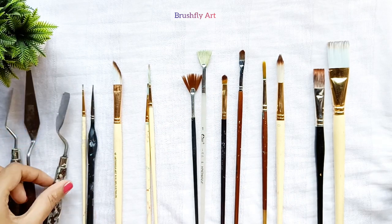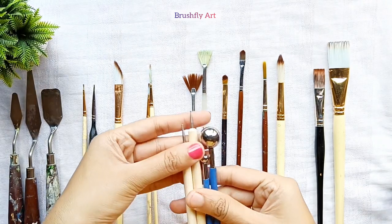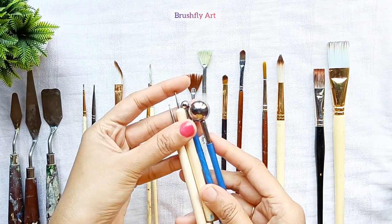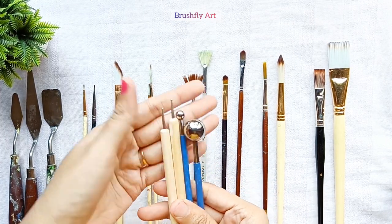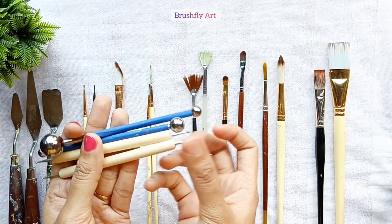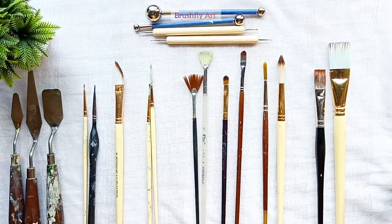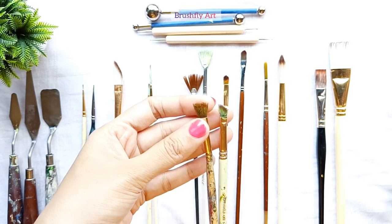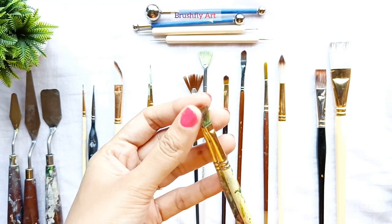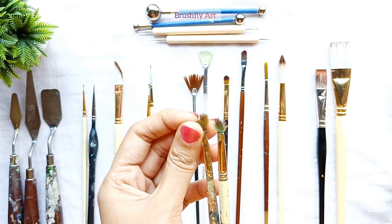Palette knives can also be used for mixing colors. The next type of tool is used for dot painting or doing dot mandalas. Don't throw away your damaged brushes — these brushes are the best to paint trees and give amazing textures.